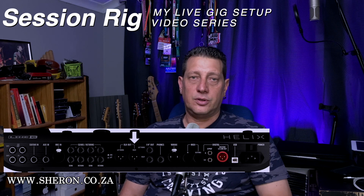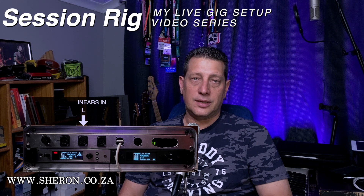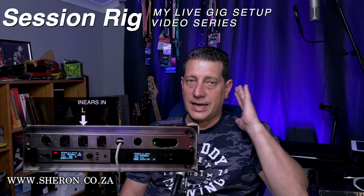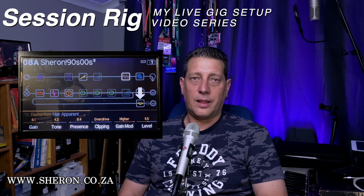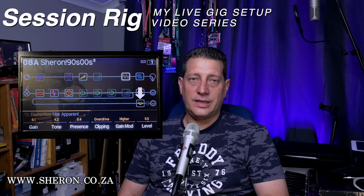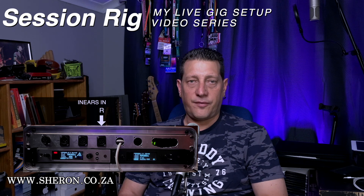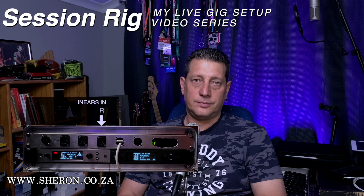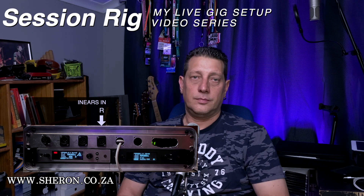The right output on the Helix goes to the left input of my in-ear pack. I position the K10 to the left of me, so I get my guitar sound only in the left ear. I EQ the sound going into my left ear a little bit differently because it's a different kind of speaker, and often the sound in the in-ears can be a little more harsh, so that gets treated differently so I can enjoy my sound without hurting my ears. The right input on my in-ear pack gets a feed from the house mixer — this is where I hear everything else: the drums, the bass, the keyboards, the singers.